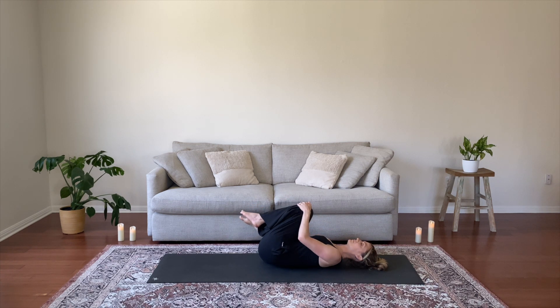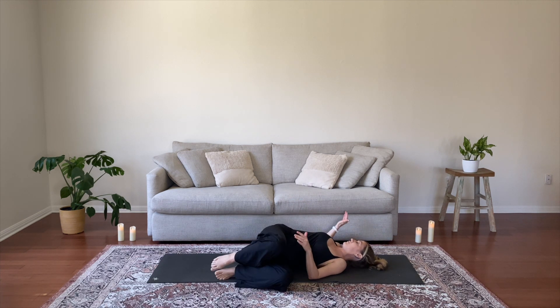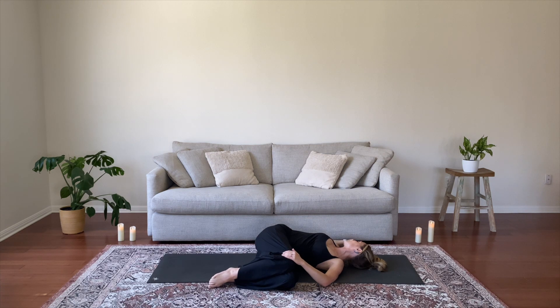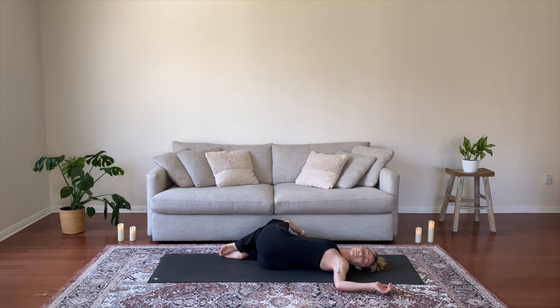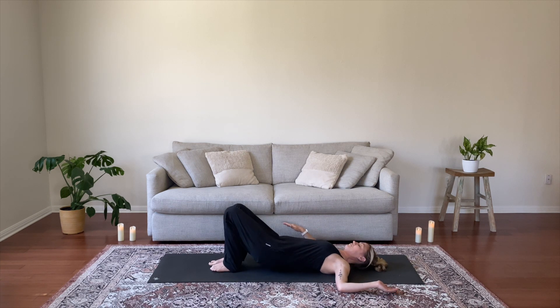Bring your knees to your chest, rock them from side to side, or draw gentle circles to massage your low back. Then take your knees to the left, gaze to the right for a simple twist — one last opportunity to show your spine some love. Settle in, feeling your breath go slower, your heartbeat slows down. Take your knees to the right, gaze to the left, try to maintain the left shoulder on the ground. Feel everything slow down. Guide your way back to center.